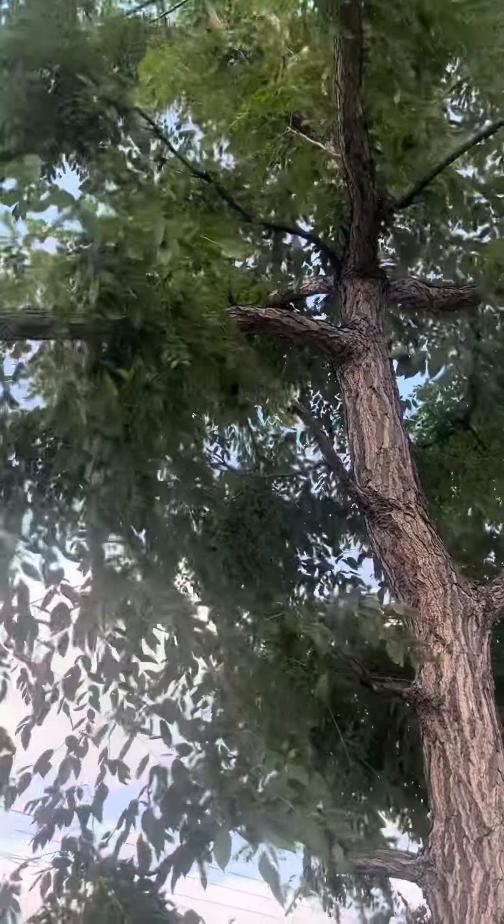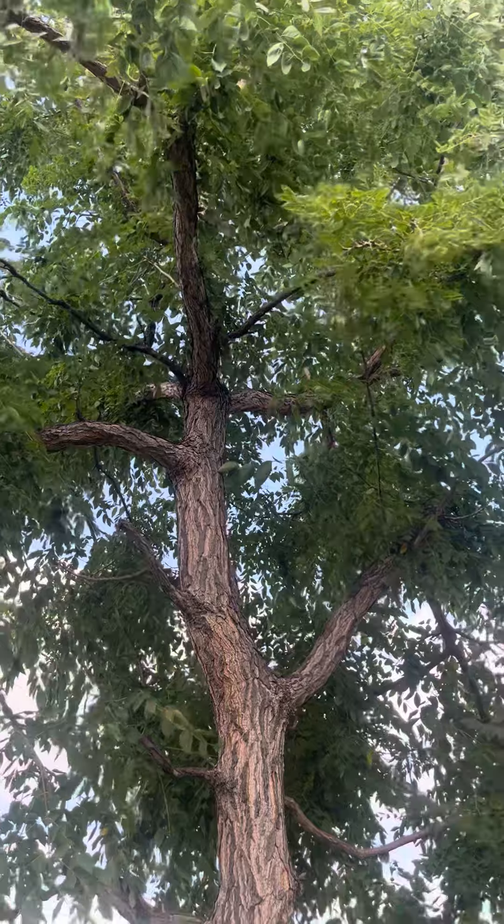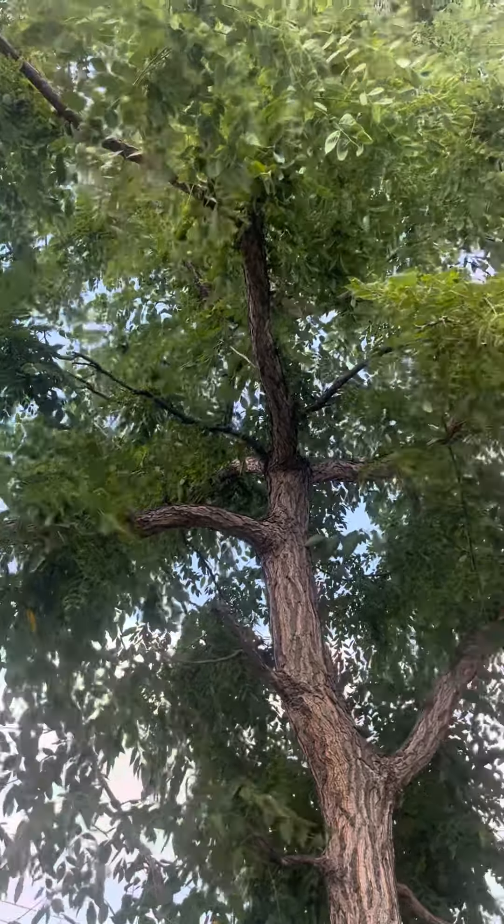This ornamental tree — these are only really planted in this area. You're not going to see them growing natively or just growing organically.